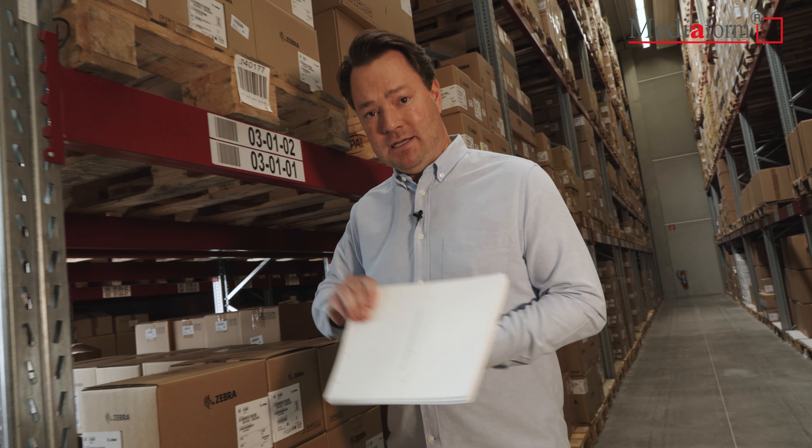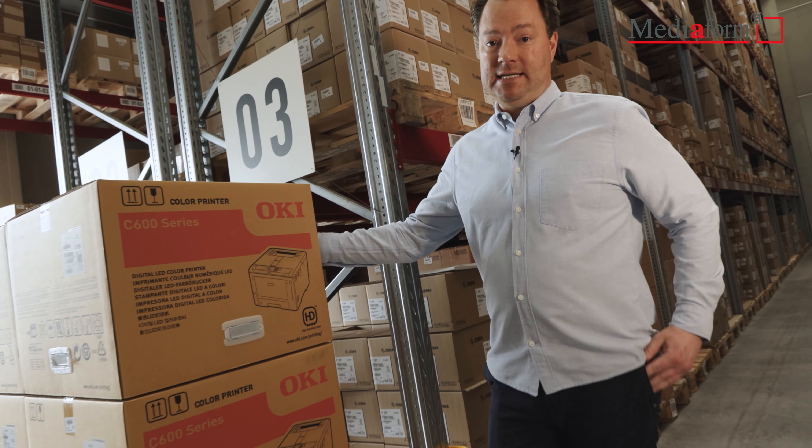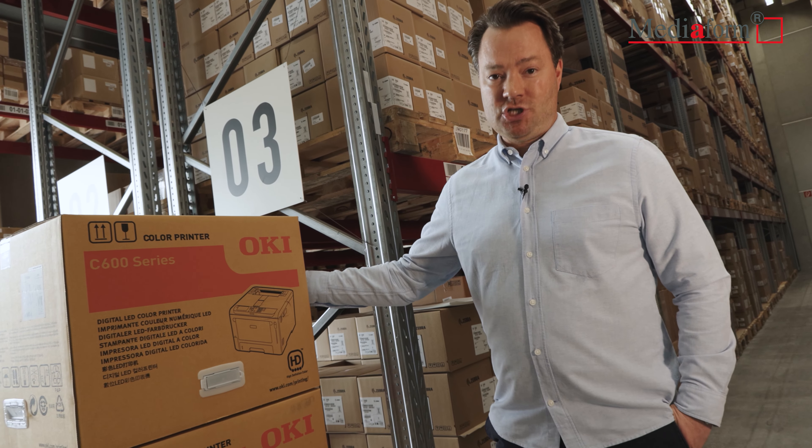Aber wie sieht es aus mit Blattware und dazu auch noch sehr robuste und dicke Blattware? Dafür gibt es einen speziellen Drucker, das ist der OKI C650DN, und den schauen wir uns heute mal an.